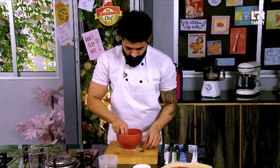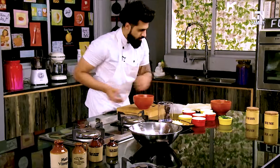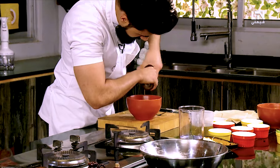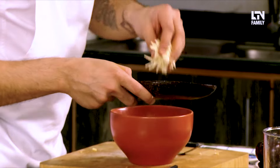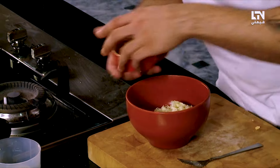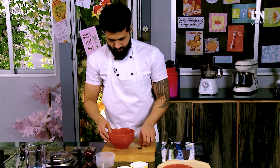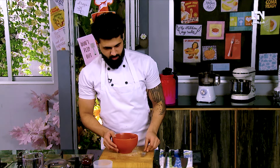Now we will put the aloo mixture aside and prepare the chicken. I have shredded chicken, so now we will shred it. We will add a little bit of spice — salt and pepper. We will also add cheese, red chili flakes, and paprika for color. Now we will mix it. This chicken and cheese mixture is ready, and we will keep it on the side.